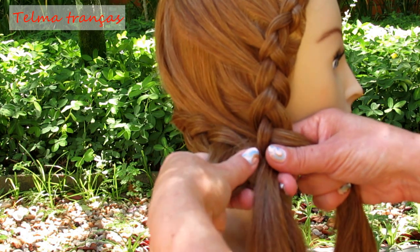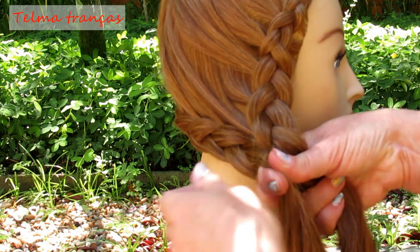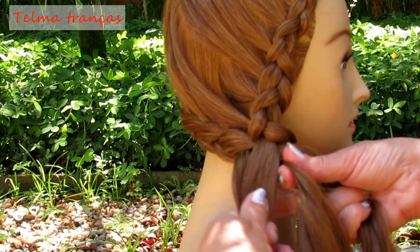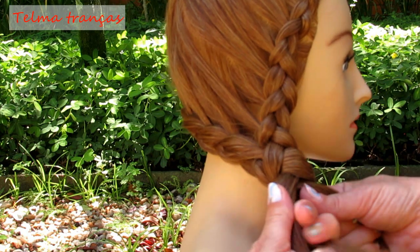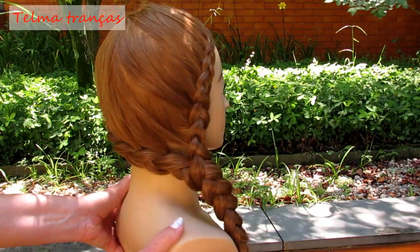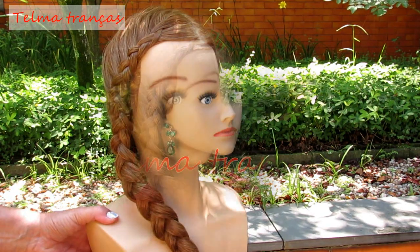Então, aqui nós vamos continuar fazendo uma terceira trança. As duas por baixo, fazendo a terceira trança. A nossa trança inspirada na cantora Rihanna, que ela usa com o cabelo vermelho, todo vermelho.